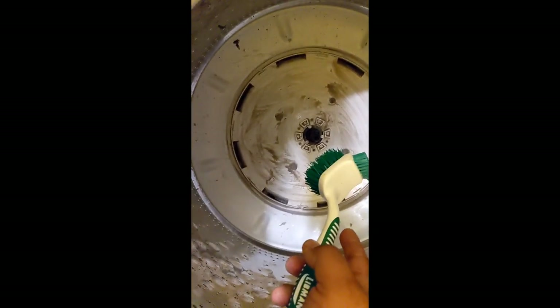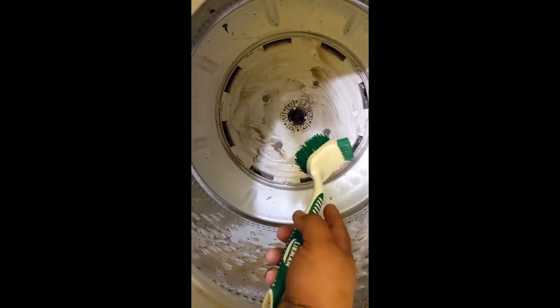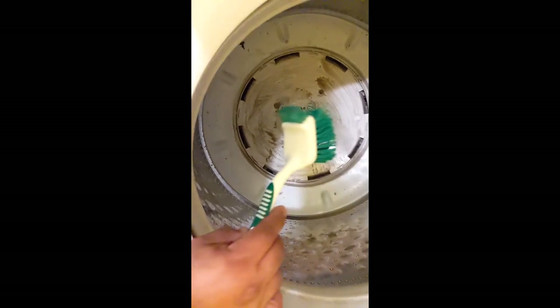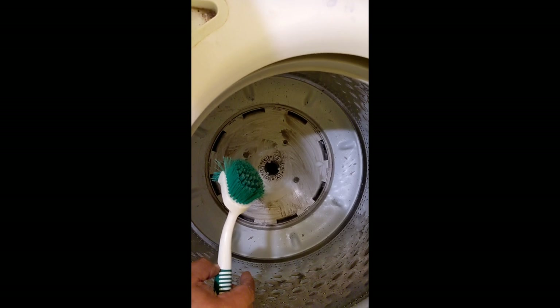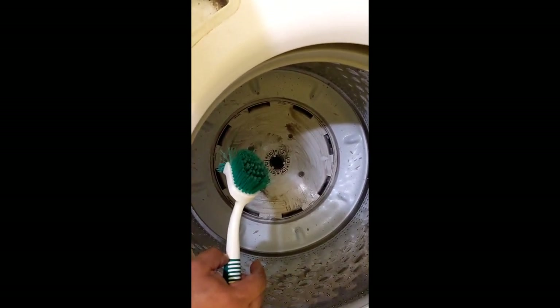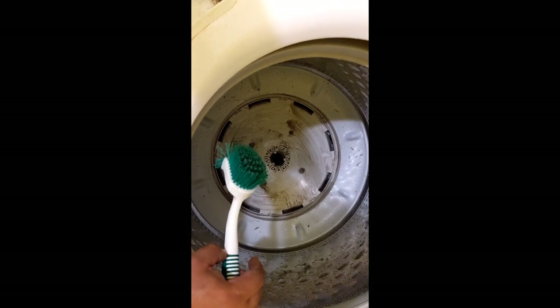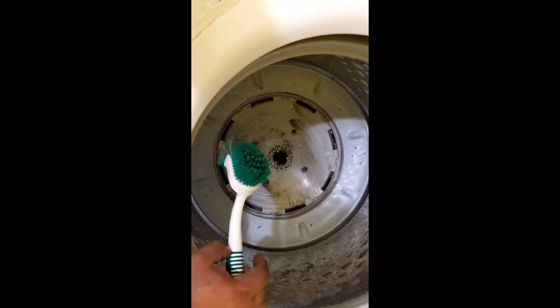I'm going to rinse this off and run it a cycle probably before I actually put clothes in it. Pretty much put it together in the exact opposite direction from the way you took it off. Put it back on and just run it a couple of times to clean all this junk out of it. Make sure there are no coins.